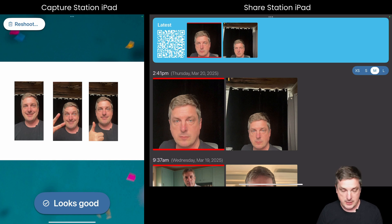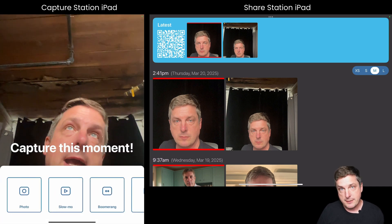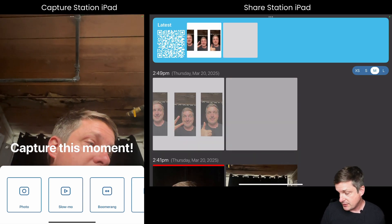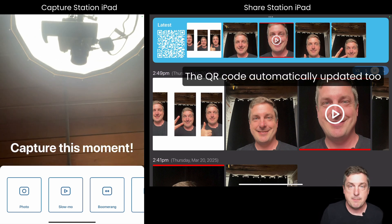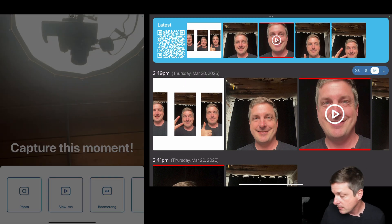I like that — it looks better. Now watch what happens when I hit 'Looks Good.' In Capture Station mode it goes straight back to the beginning, because that's all Capture Station does. Now take a look at the Share Station — you can see those images magically loading in there, automatically pulled as soon as they're available, appearing right on the Share Station without me doing anything.